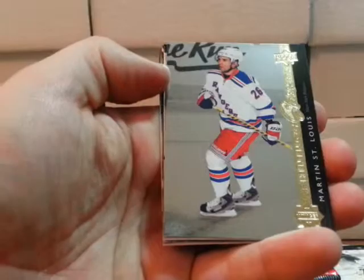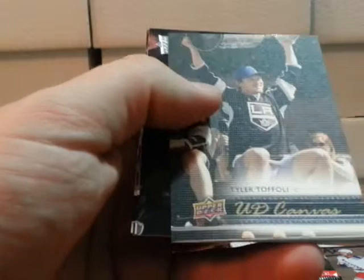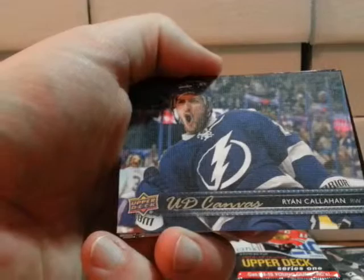We're going to the left hand back part of the box. No jersey cards yet. Another Shining Star — this one's Martin St. Louis. I like the look of the cards, they're nice this year. Another canvas — Tyler Toffoli, and he's got a holding the cup photo. Another canvas — Ryan Callahan with Tampa Bay Lightning.